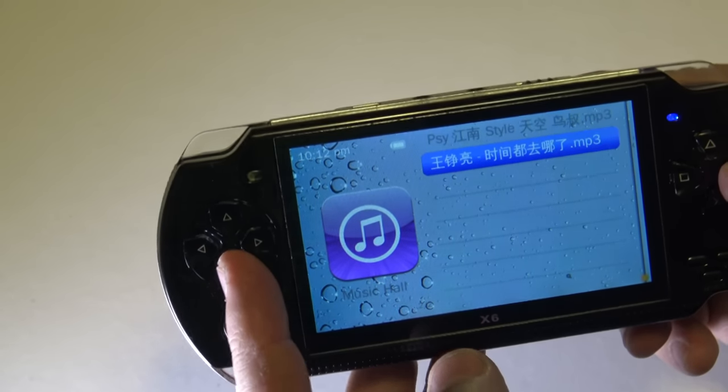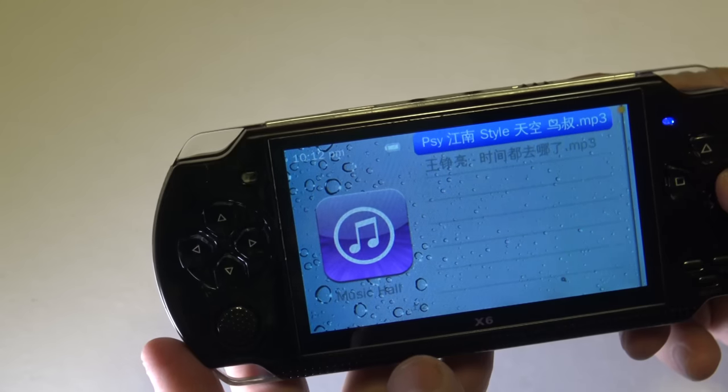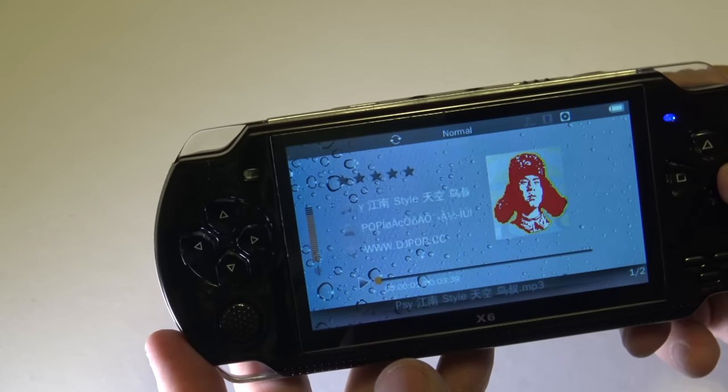It looks like it has a music player. I wonder if it's full of like J-pop music or something. Oh my God, it does have some music — it has Psy! That's funny. This is probably Gangnam Style or something like that.